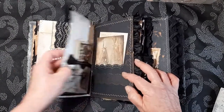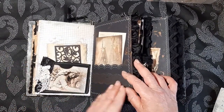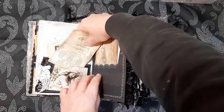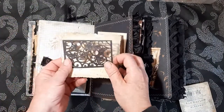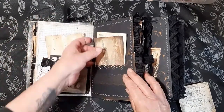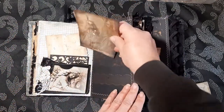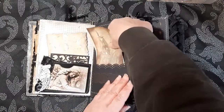Some graph paper here, and then a little pocket — this is also from the kit. That's the extra little pocket there. And then I've added a little die cut and some journaling paper there.